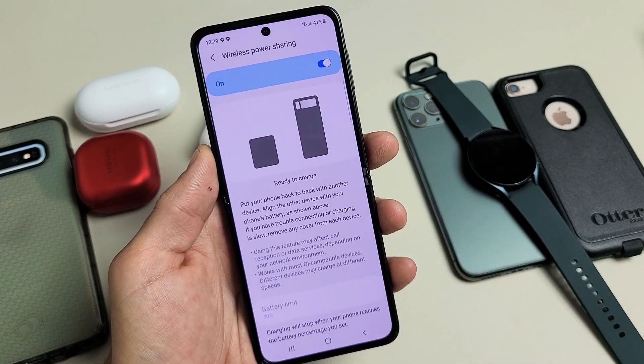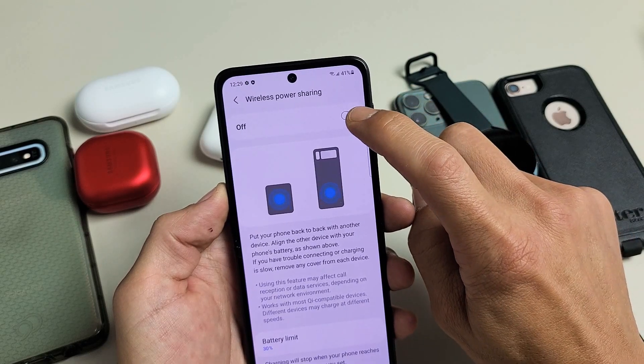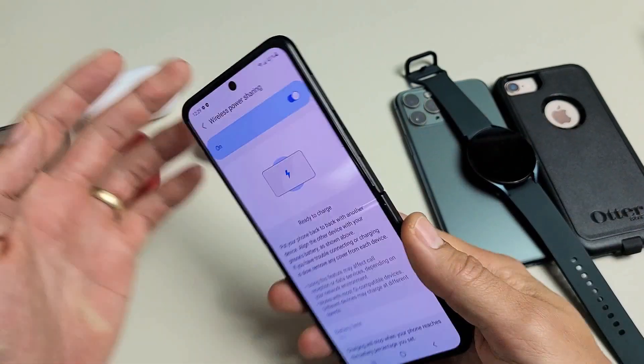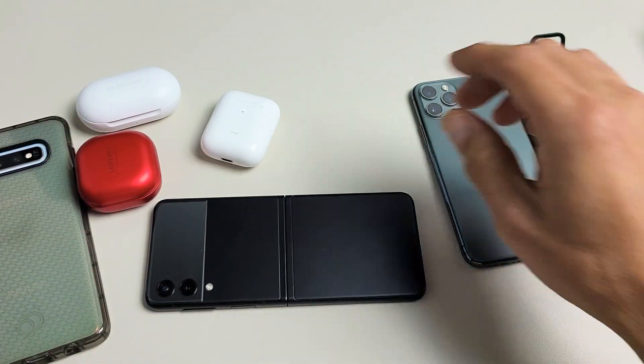We're going to go ahead and tap on this right here. Now you have to make sure that this is turned on, so we're going to go ahead and turn this on. Now there are several ways that we can do this. We can leave it like this, and this is the part that's going to charge.